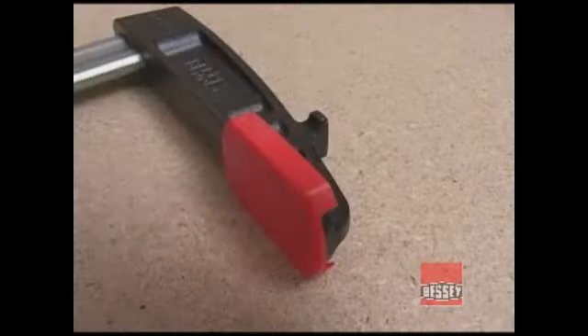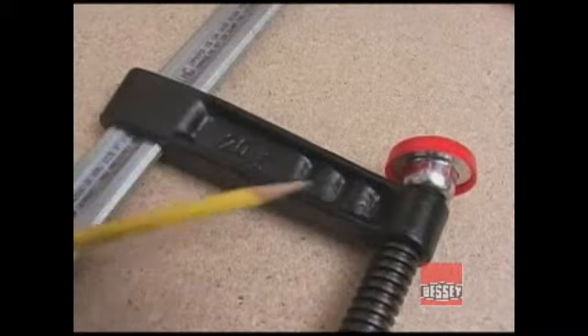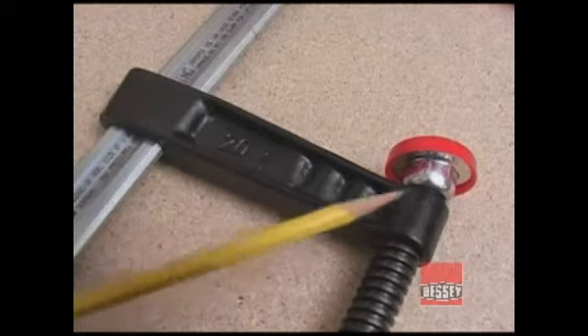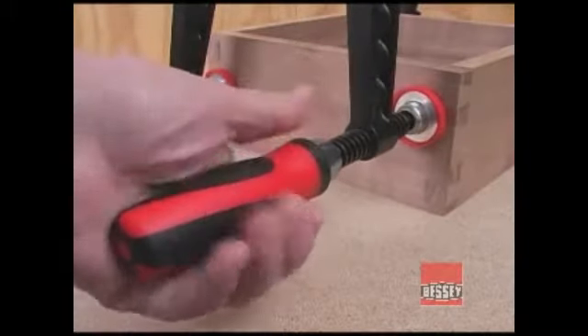The clamping pad on the fixed jaw has a removable plastic cover that prevents marring the wood. The movable jaw is also made from malleable iron and designed with reinforcements to keep it very rigid. The handle is large enough to be comfortable and, with these inserts, gives you a lot of grip.